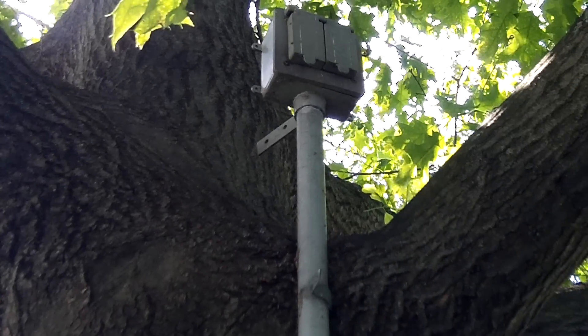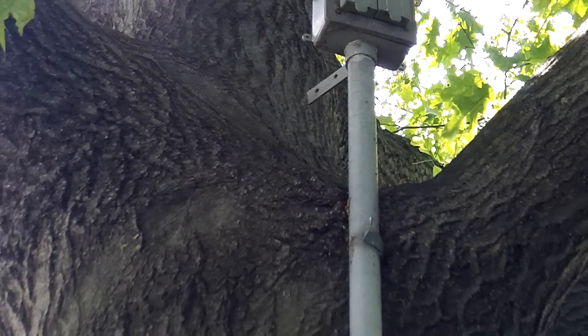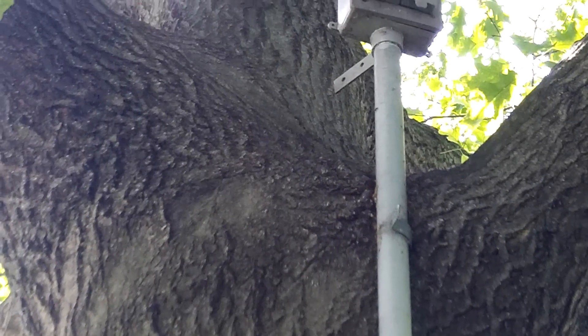Article 352, Section 30 requires PVC of this size to be supported every three feet, and I don't think we have enough clips there.